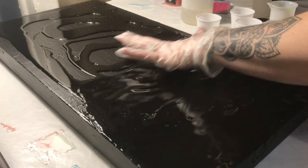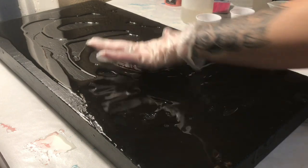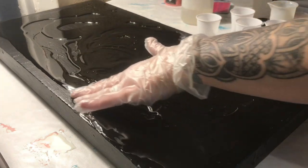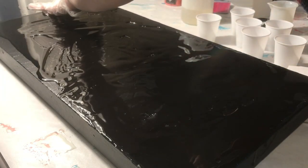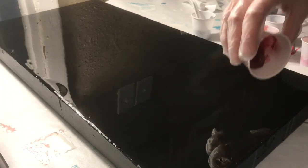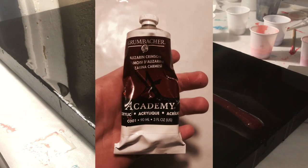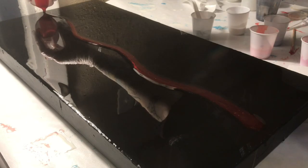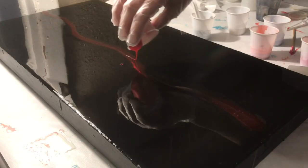I just decided to try it because I know you can use linseed oil and I was like, why can't I use a different type of oil? So I used a ton of colors on this piece. I'm going to insert a picture every time I pour a color just because there are so many, and I didn't have enough time between swipes to show you each one on video. So I will insert pictures.